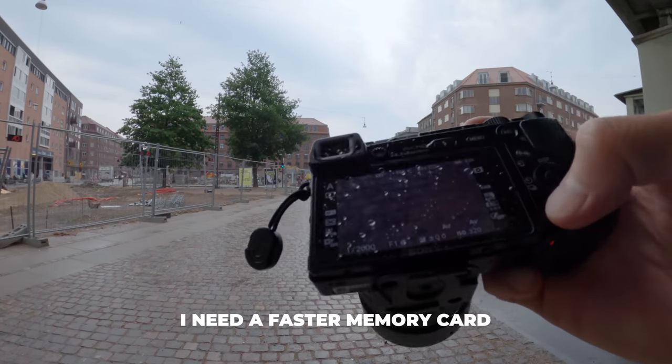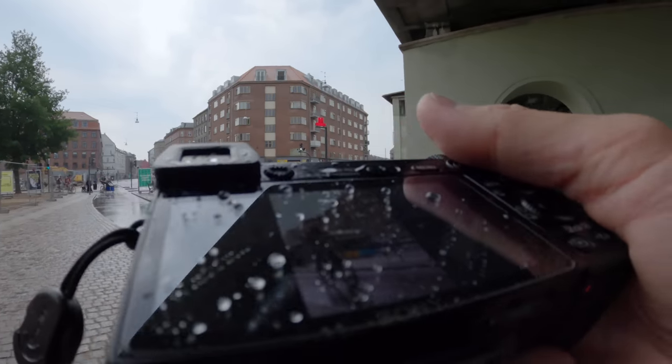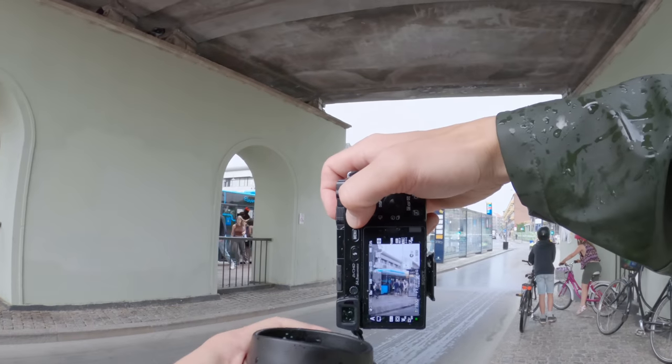Oh Jesus, writing memory card. I got the bus and the guy — cool. A lot of people getting in the bus.